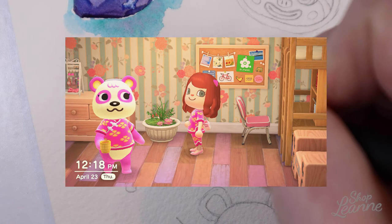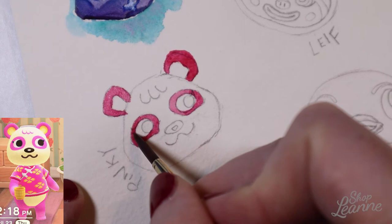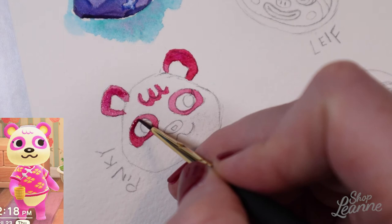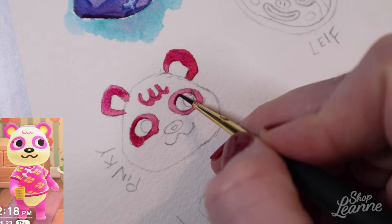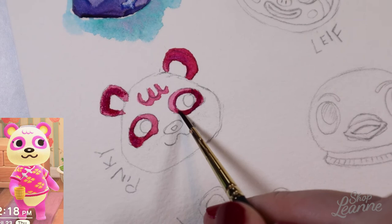This is my first island villager, Pinky. She was one of the first two islanders I had come to my island — I have Pinky and I have Coach. I'm going to paint Pinky first. She is this quirky little bear who wants to be a pop star, and I totally have a soft spot in my heart for her because I used to want to be a singer when I was younger. Every time she talks about being a pop star or a superstar, it's really cute, so it's pretty fun having her on my island.